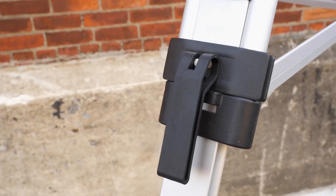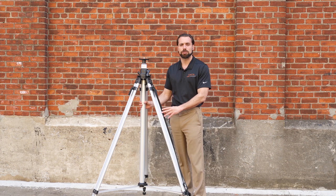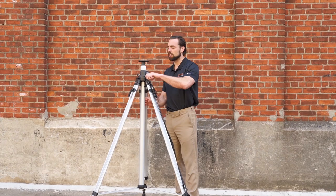Going over some of the other things we love: it has quick release clamps, it's lightweight aluminum but still sturdy enough to handle most things on the job site. Give me a sec, I'm gonna show you how high you can go — you guys can check it out for yourself.